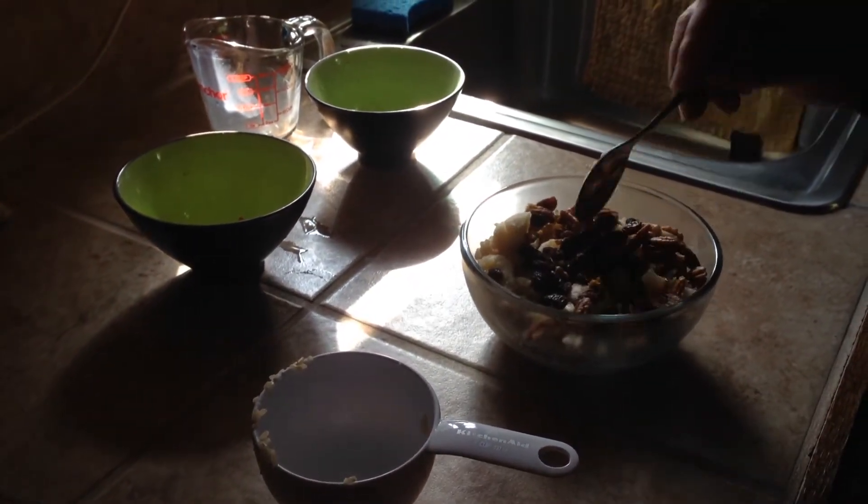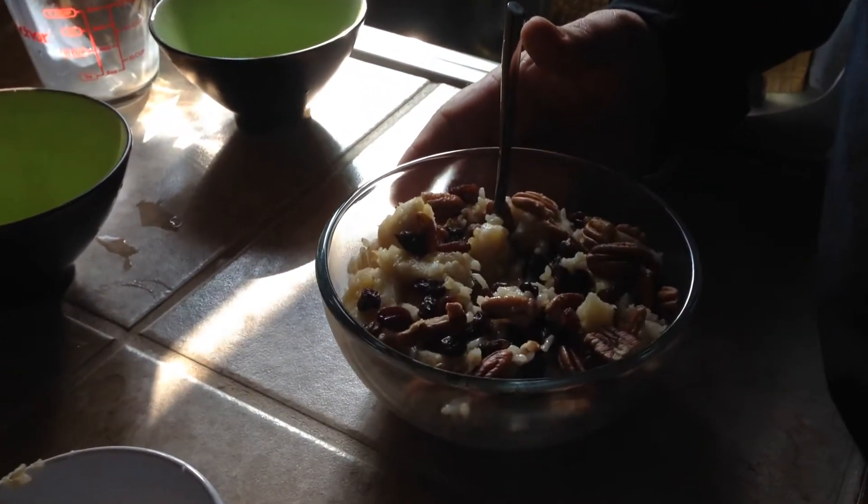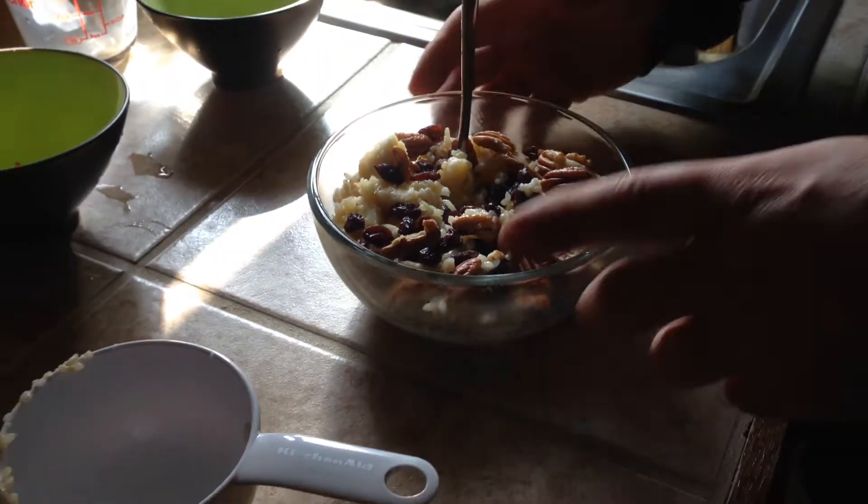And that is super easy, super simple, and it's super good. Now, one thing you can do if you want it a little bit sweeter is drizzle a little honey on that. It's a super awesome, super quick, plant-based power breakfast.